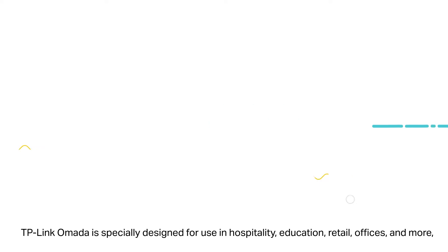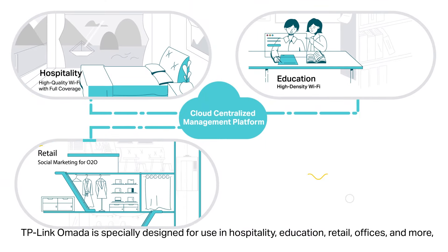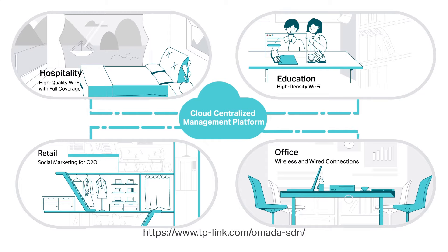TP-Link Omada is specially designed for use in hospitality, education, retail, offices, and more, providing scenario-based products with diverse benefits. If you are interested in the TP-Link Omada solution, visit our website for more details.